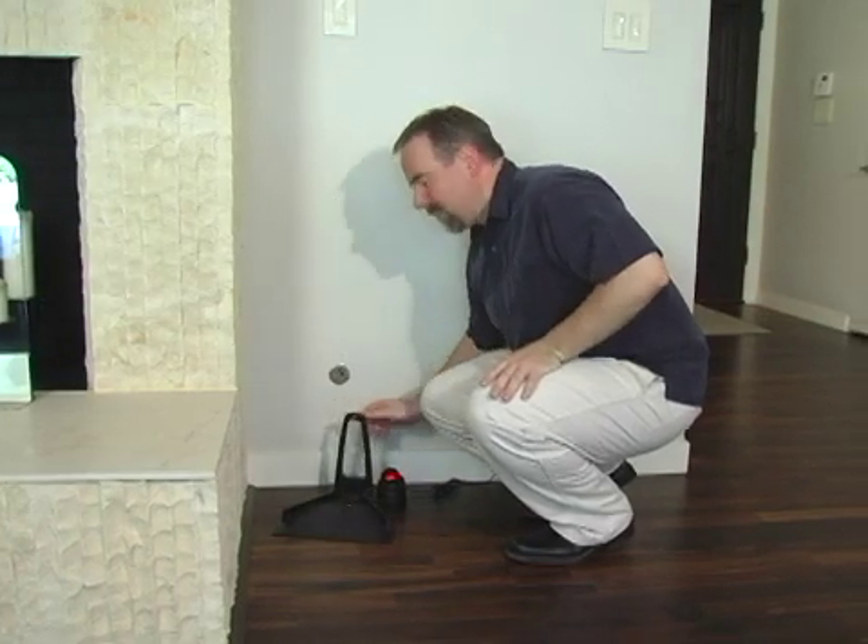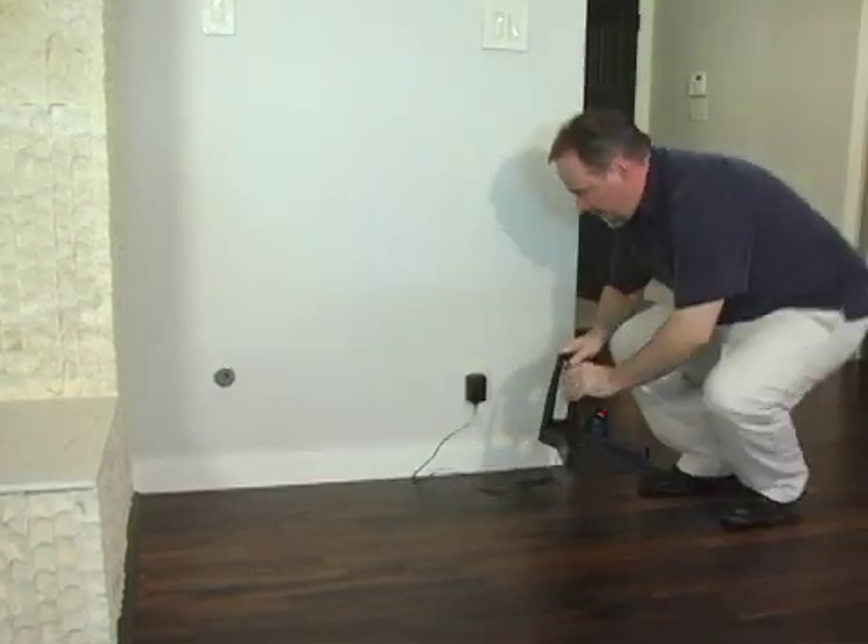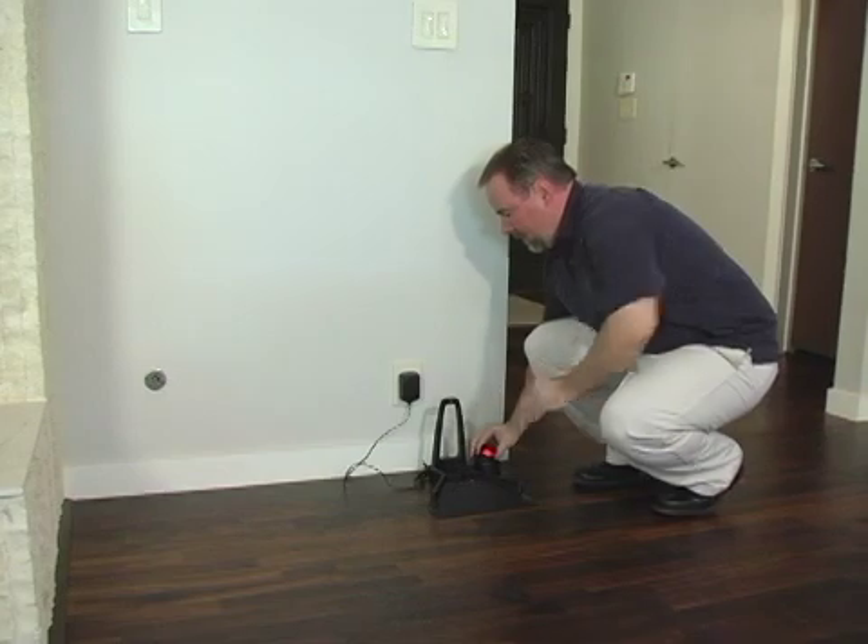After trying out the TrueTrack functions, you may decide you want to move the charging dock to a better location. Just keep these points in mind if you look for a different spot.